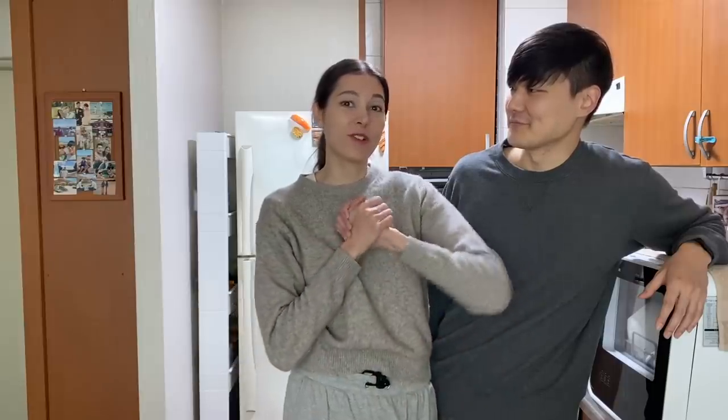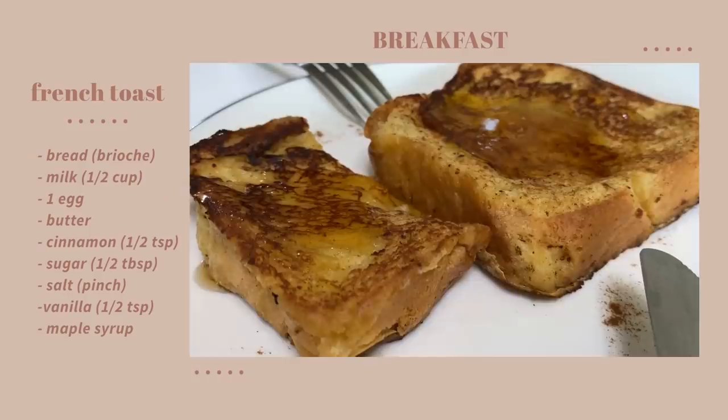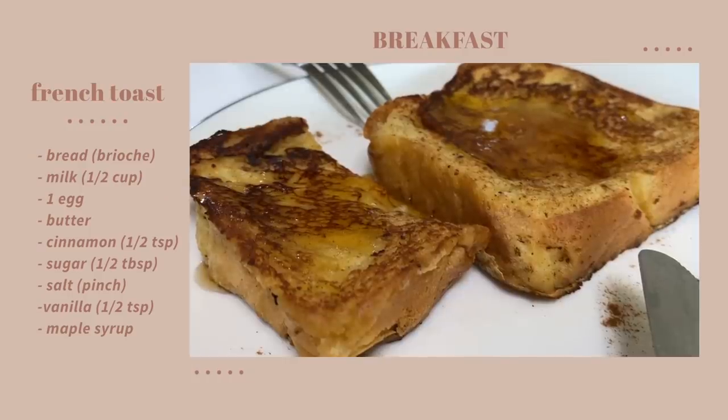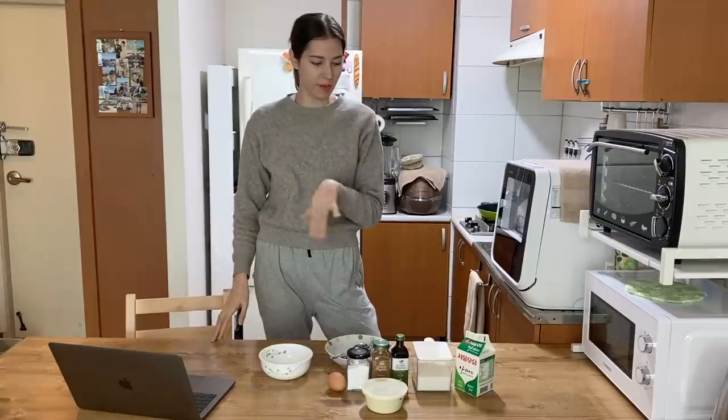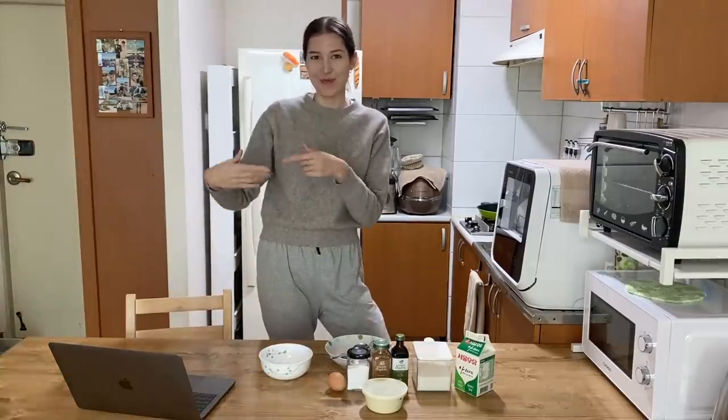Today I'm going to start off breakfast with French toast, which is kind of like an occasional treat for us. But it's Monday and that's French toast day. When I'm usually cooking or making something, I always put my recipes on my computer — I just read it from there.